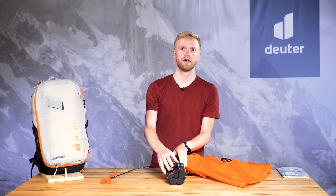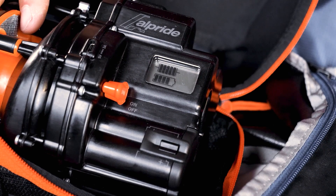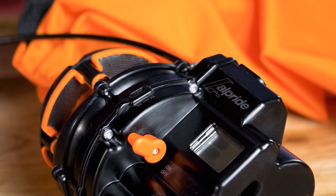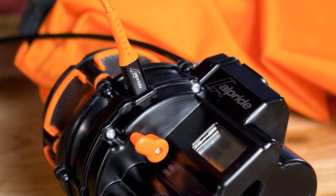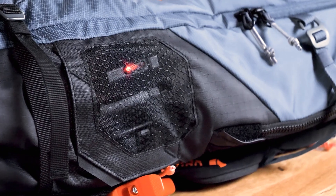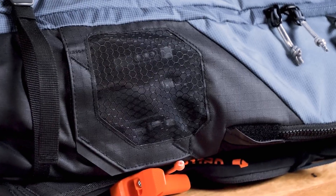The LCD display shows the charge status of the supercapacitors, AA battery levels, release valve status, and the self-test status. The front also houses the USB port, all in one place. The status can also be checked from the outside using the three LED lights so that partner checks can be carried out.